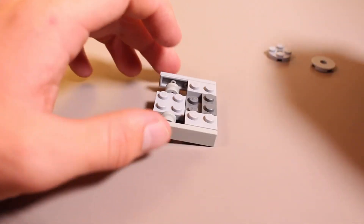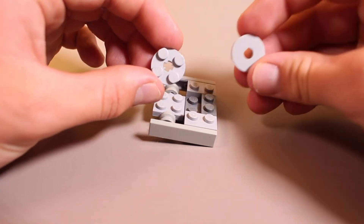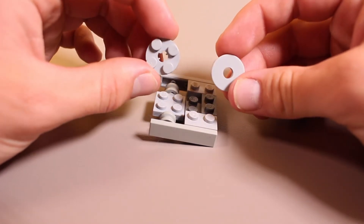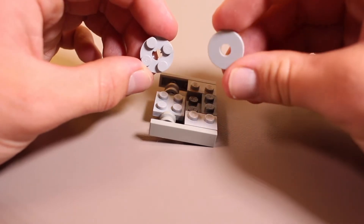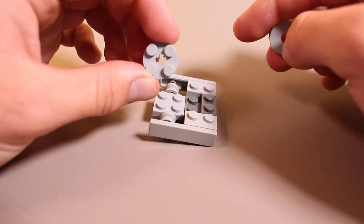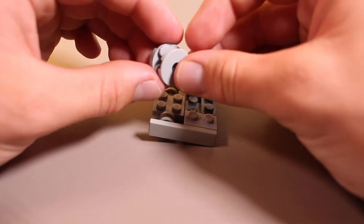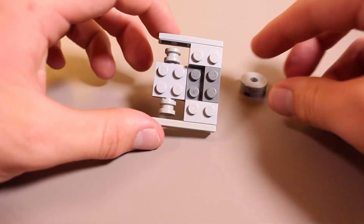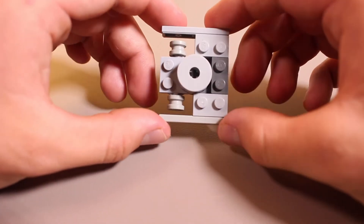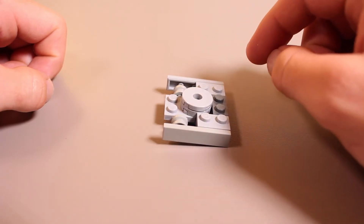You have the base coming together, and now this is a really important part of the build. This is going to allow us to attach the weapon and the top part of IceWave simultaneously. You're going to take this smooth tile, this rounded tile with a hole in the center, and one of these old rounded pieces with the pin. Connect those together, and then that is going to go right in the center of IceWave. Now we have the base of our creation where the weapon is going to be mounted.